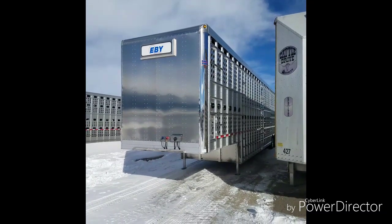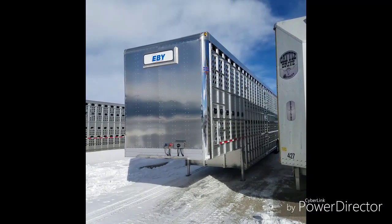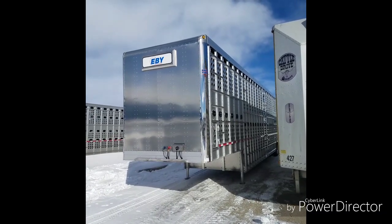Hey everyone, this is Chuck with EB in Red Lodge, Montana. I thought I'd do a quick little walk around on this new 2020 EB Bull Ride 53-foot triaxle. It just came in yesterday.